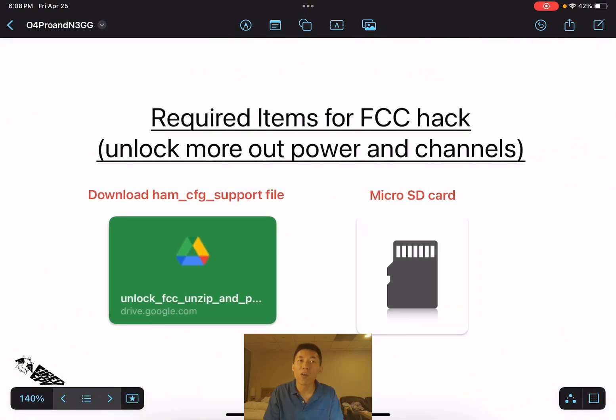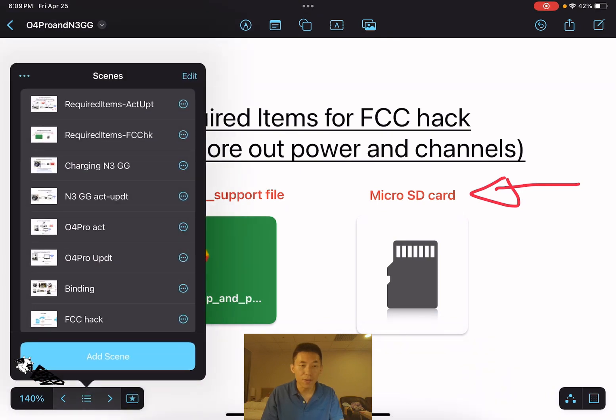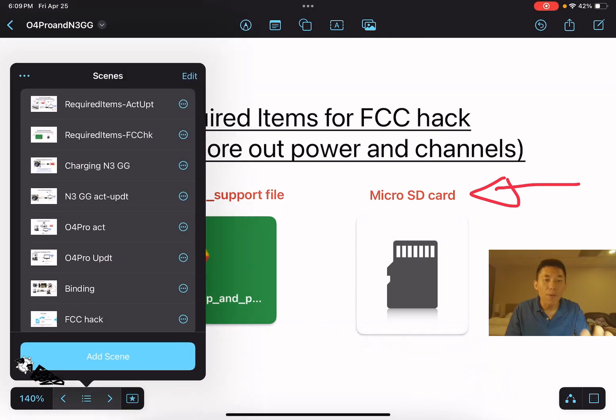For the FCC hack, you need to download the ham_cfg and the score support file — I will give the download link in the video description. You also need a good micro SD card. Once you have those, you are ready to start the updating and activating process.